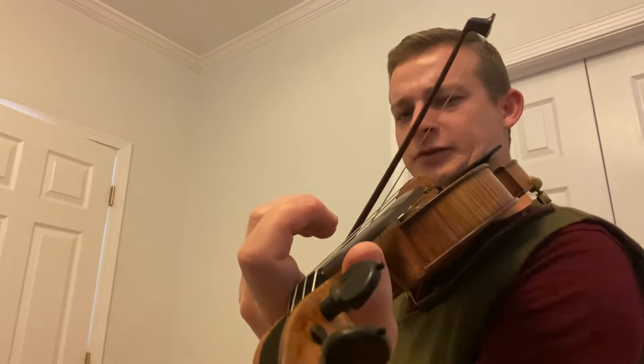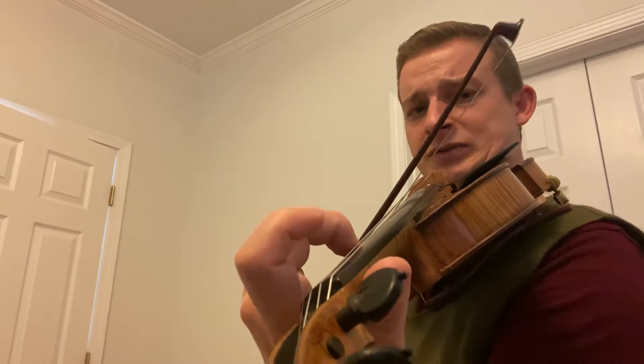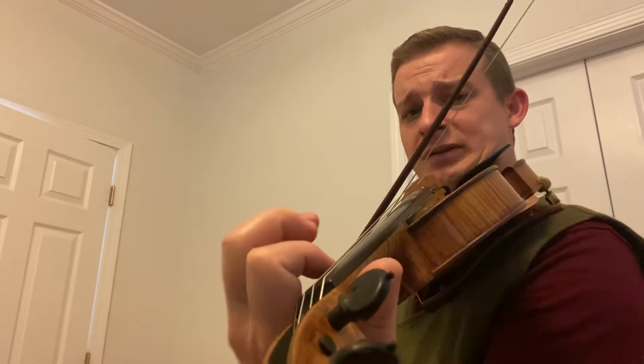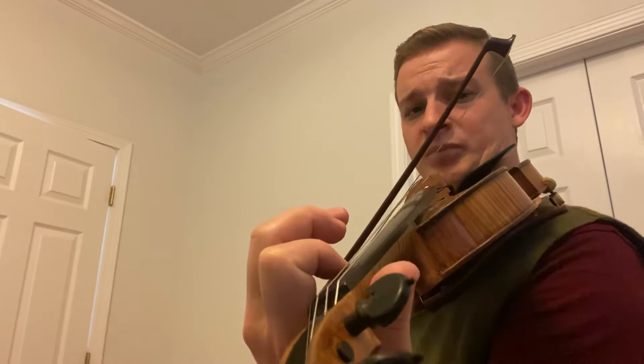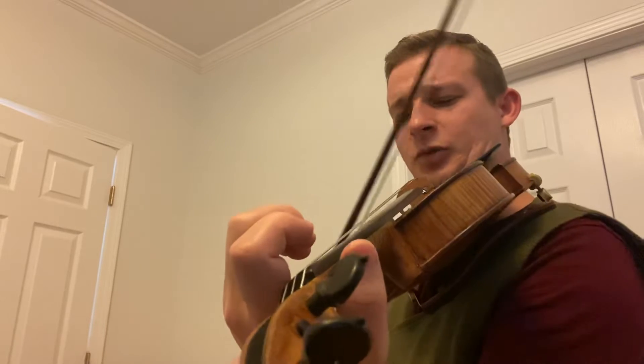The next lick starts on A. A, F, A. And then three, two, one. And then B, A, high three, A. Let's go over that in small parts.